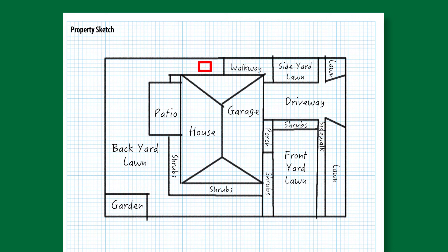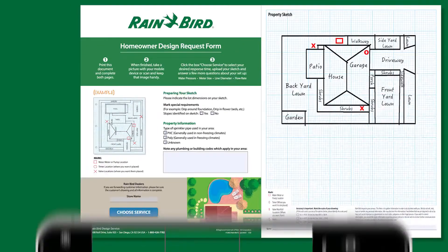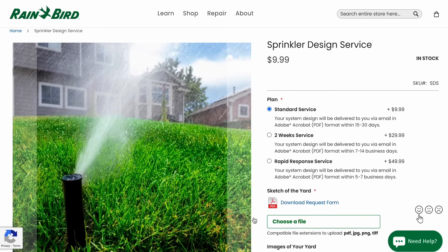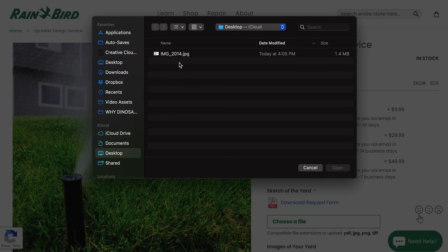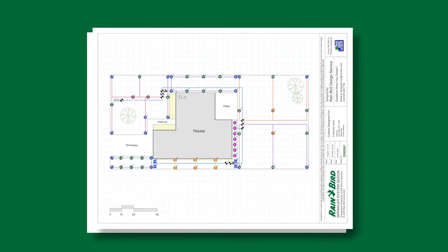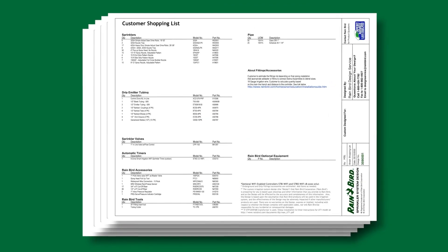Next, indicate the location of your water meter with a box. Use a circle to indicate the place where you'd like to install your automatic timer. If you want your valves to go in certain areas, mark them with an X. With your scale drawing done, you can finish filling out the questionnaire. Scan or take a picture of the property sketch using a mobile device, upload it to the Sprinkler Design Service, and choose how you would like to receive your design. We'll email you a customized sprinkler plan for your property, including a complete shopping list of everything you'll need to do the job.